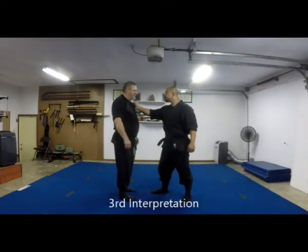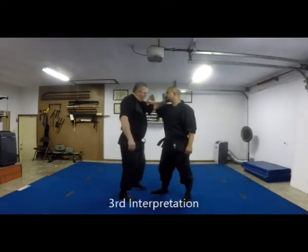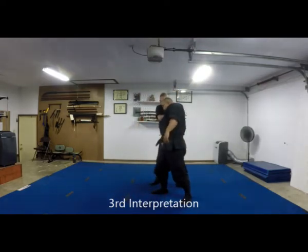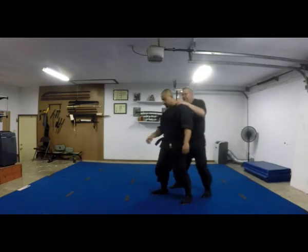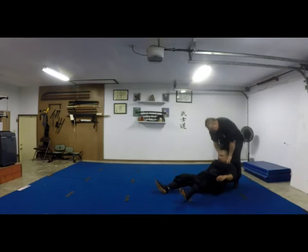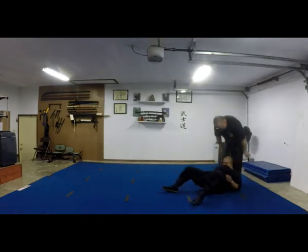This is kind of like the first one — I come around behind, grab your neck, grab the other side, push down on the ground like this, put my shins to the back of your neck, and then go forward.